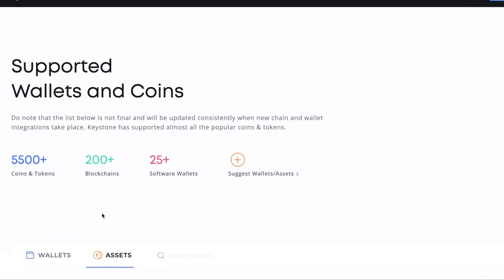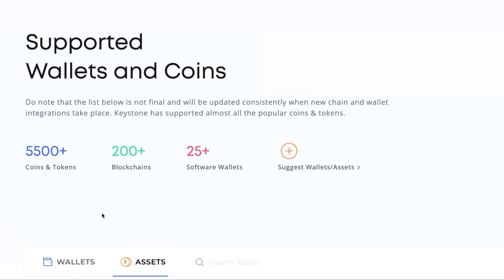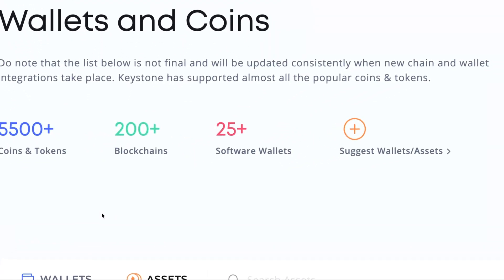In terms of compatibility, the Keystone Pro is compatible with over 5,500 coins and tokens, over 200 blockchain networks, and is directly compatible with over 25 software wallets. You can store any cryptocurrency you might own including Bitcoin, Ethereum, Solana, and more, as well as your NFTs across multiple blockchains including Ethereum, Solana, Tezos, and Cardano.